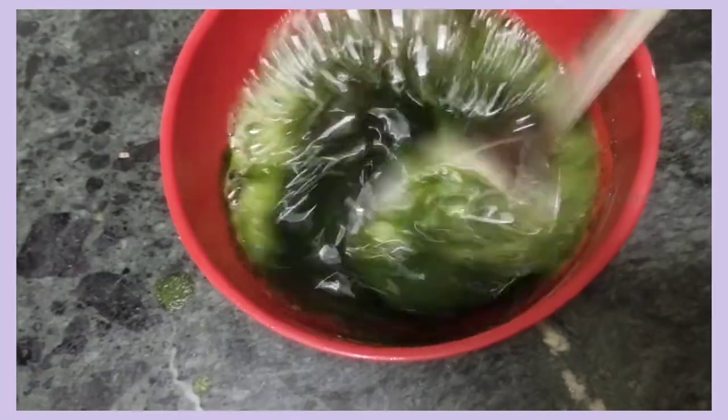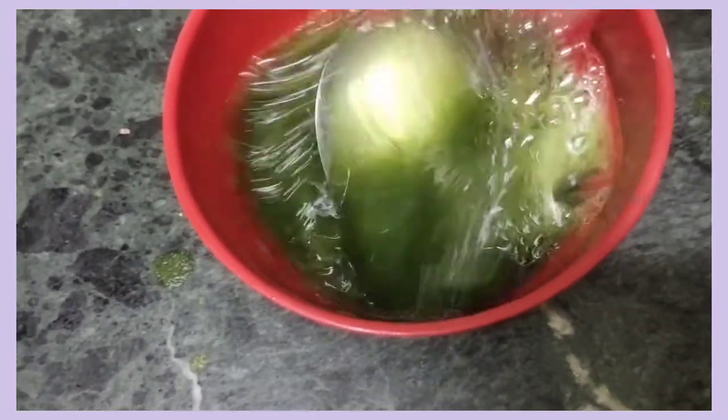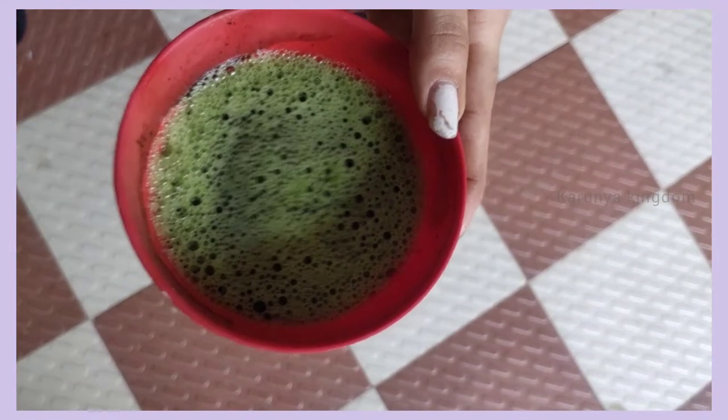Now we are going to apply the shampoo and the hair mask. When you have scalp problems, we are going to remove the shampoo — that is dandruff and itching. Now we are going to wash the shampoo off.